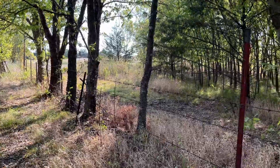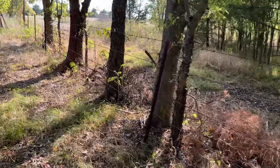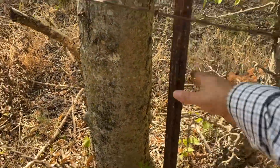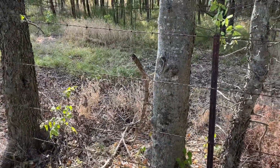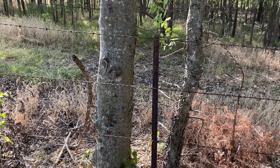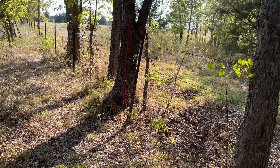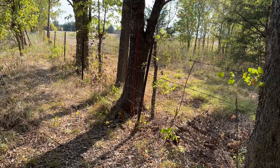Some of those t-posts are leaning. I don't think I've got it in me right now to pull them out in this dry weather — I might just hook them to my neighbor's tractor and pull them out. They're loose but the plate at the bottom makes it hard to pull. And banging them back into the soil right now with this drought is like pounding into concrete. Anyway, I'm going to finish this up.